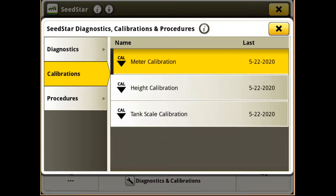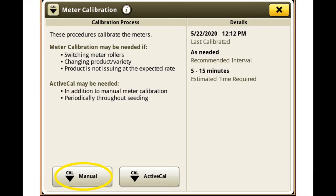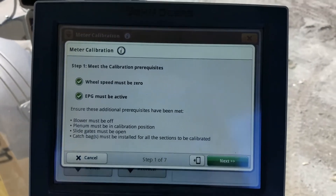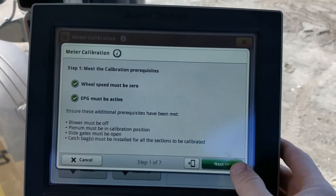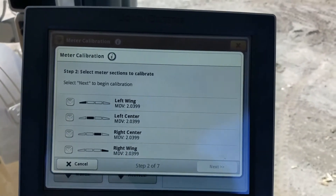Go to Meter Calibration. For this we're going to do it stationary, so we're going to do the manual calibration. It's telling us that our EPG is on and ground speed must be zero, so we're going to hit Next.